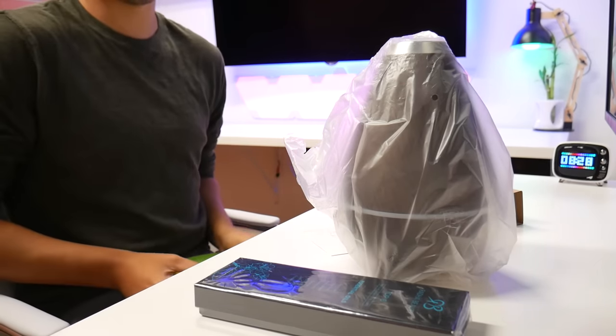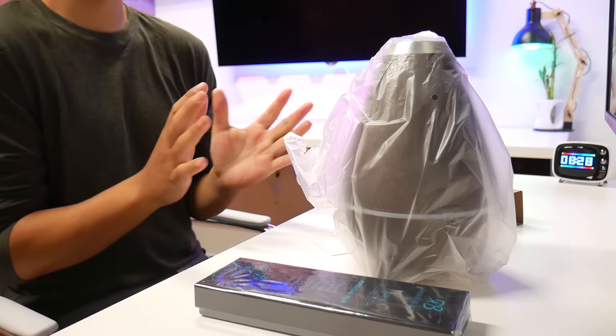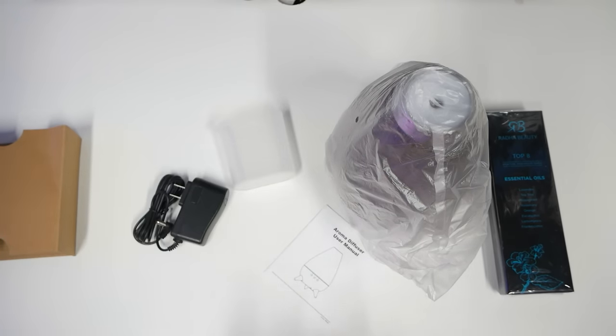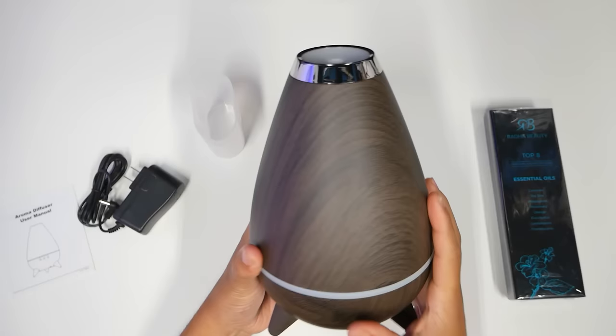I'm back and it's the next day. I actually left to go disc golfing and left it kind of how it was so I can continue unboxing some stuff here.